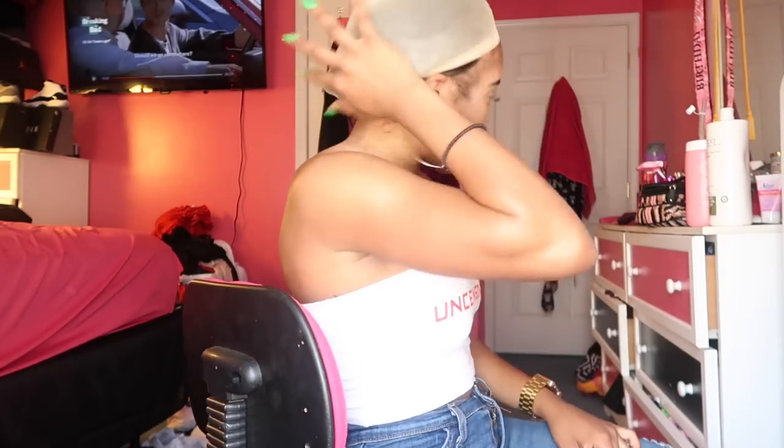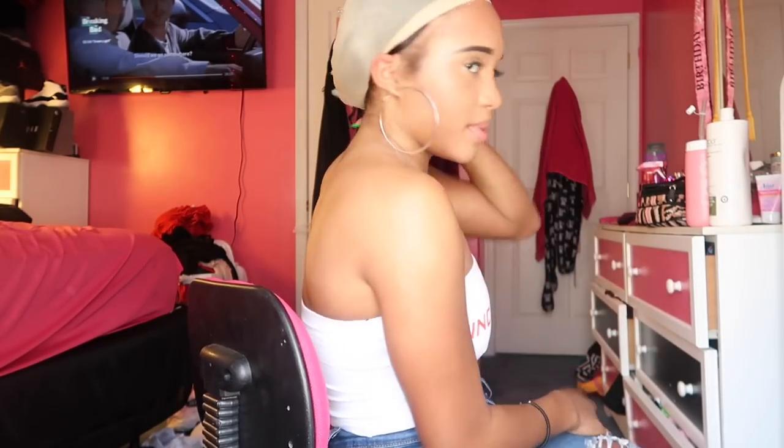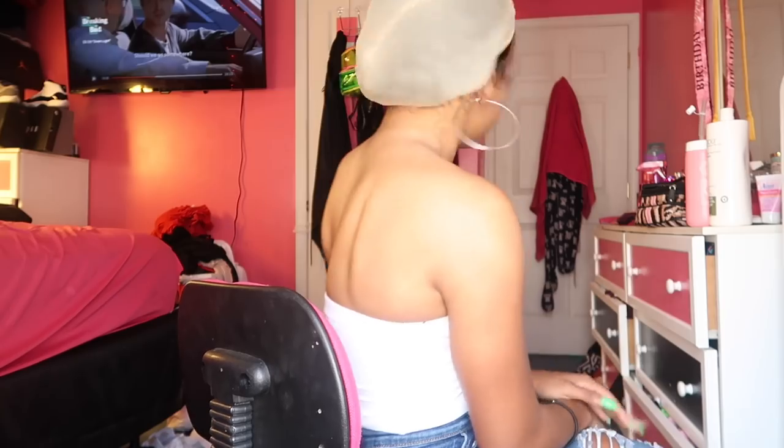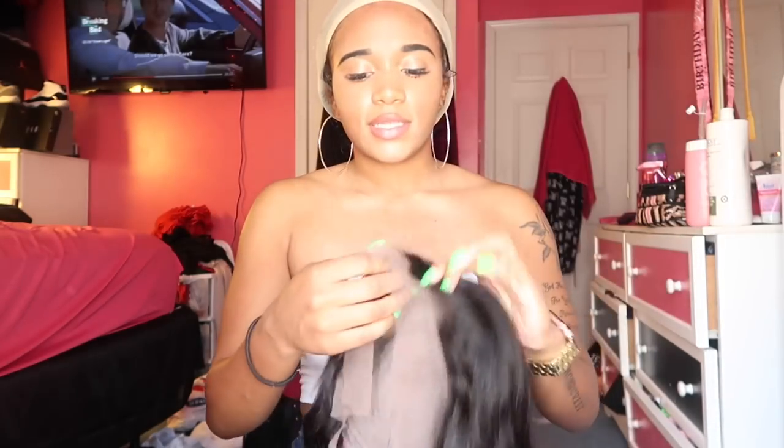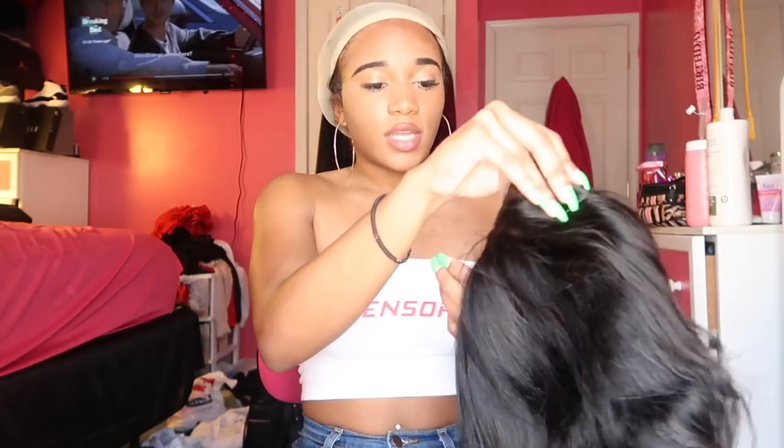I do have a sew-in, so it's gonna be bulky in the back — but that's fine. I'm gonna go a little lower. Now that we've got this on, I'm gonna make sure you guys see how the wig is placed on our head to see how it fits. So I'm just gonna slide this over my head. Oh, it fits very secure — it is a little tight because I've got a lot of hair under here.